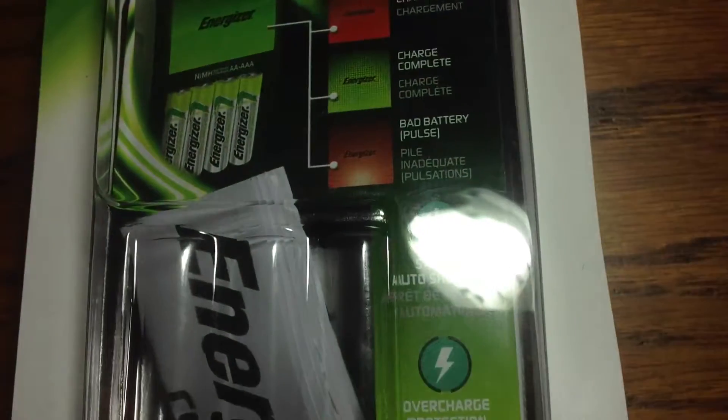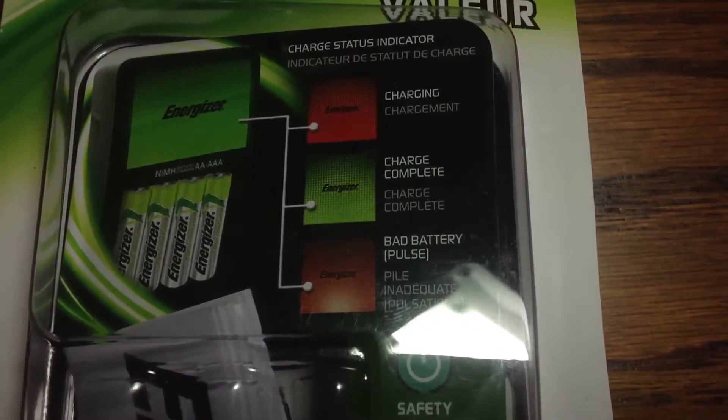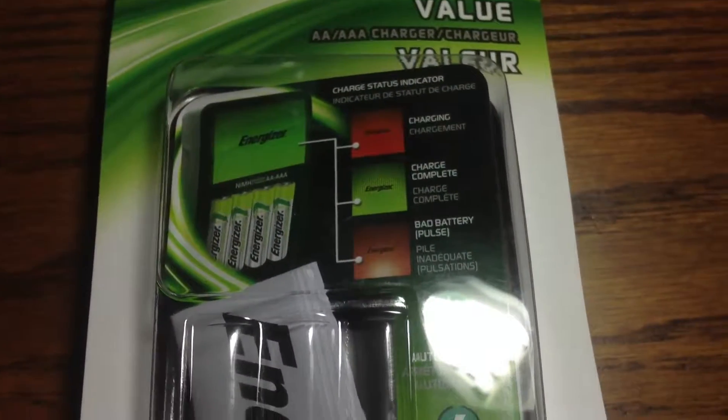We'll stick it in the plug right here, get all these cords out of the way, and it lit up red because I haven't charged these batteries. It tells you on the front of the packaging what the different colors the LEDs light up mean — red is charging, green is when they're complete.